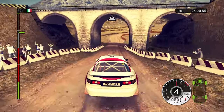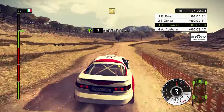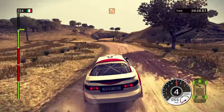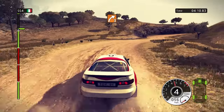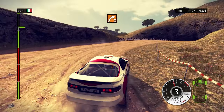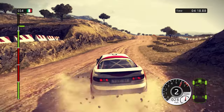Careful. Bottleneck. White 3. 150, right 4. 60, left 3 in, right 3. White 3, tightens. Hairpin left. Left 5. 200, keep middle.